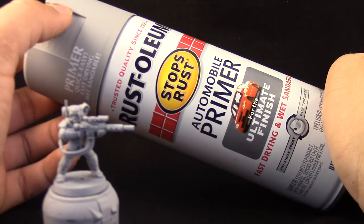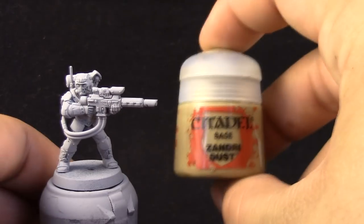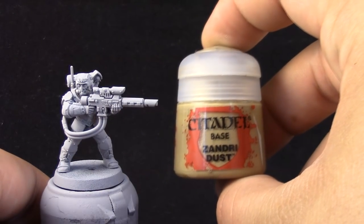So I'm going to start by priming the miniature. I'm using Rustoleum Automotive Primer. You can use any primer that you like. I would recommend white primer or grey primer.